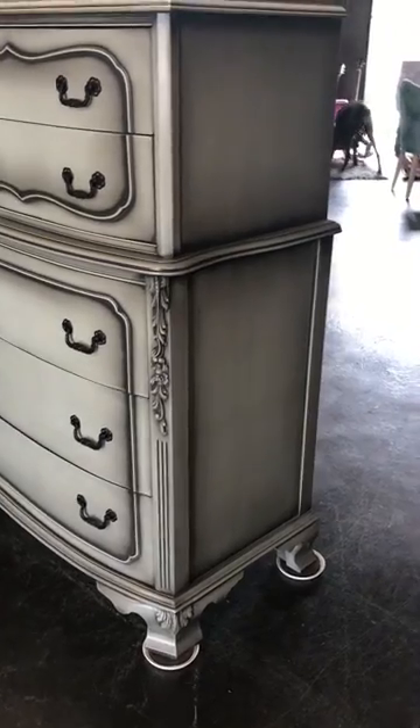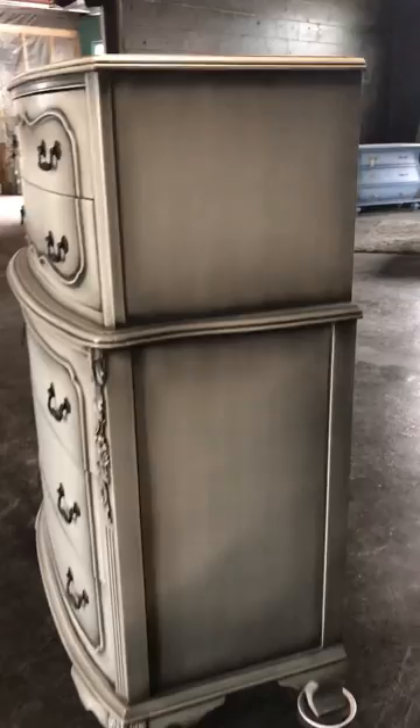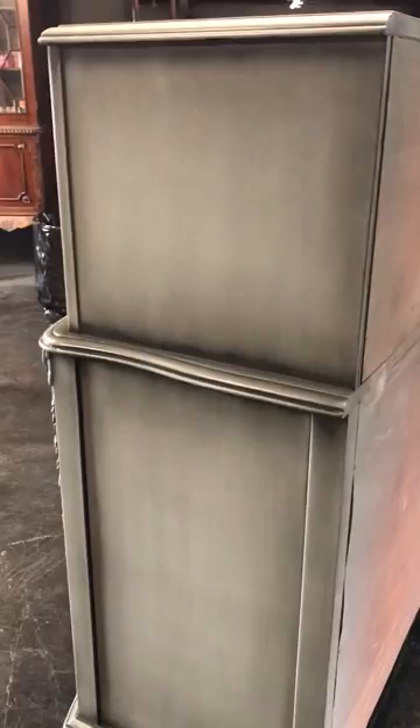Okay, Ashley, here is your video on your beautiful, beautiful tall boy. This is the right side. Here is the front.